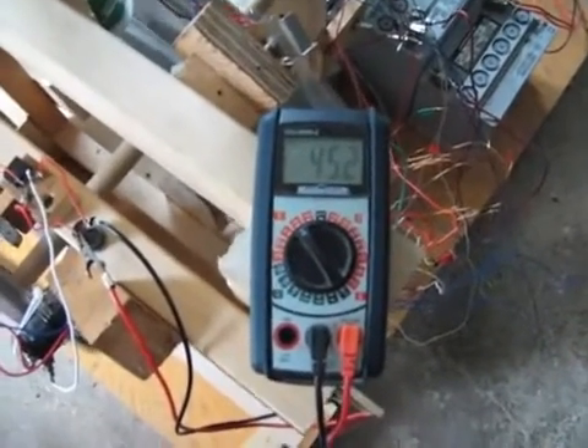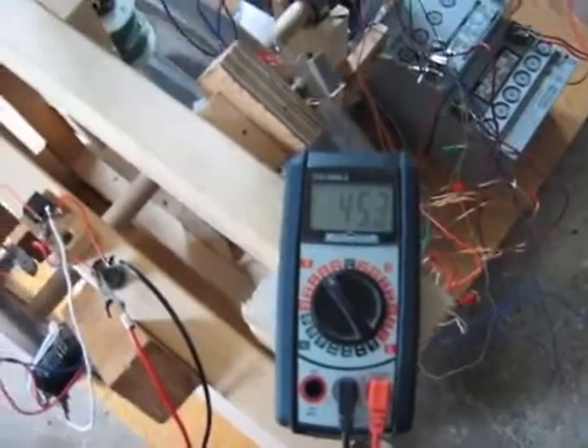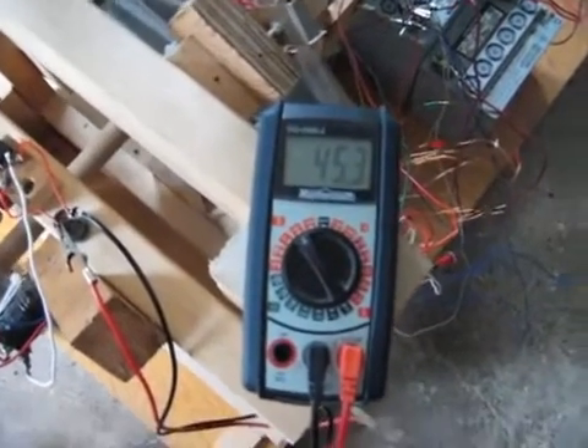I'm getting 45.3 volts in that little cap. It's a 200-volt, 82-microfarad capacitor. Nothing hefty.